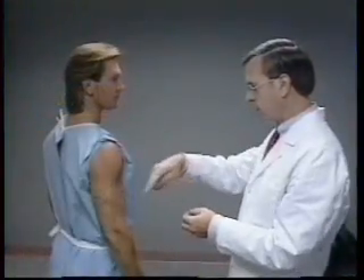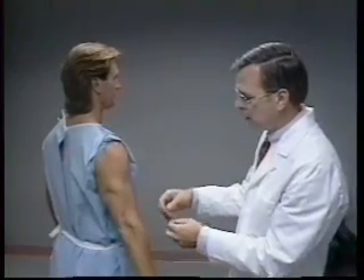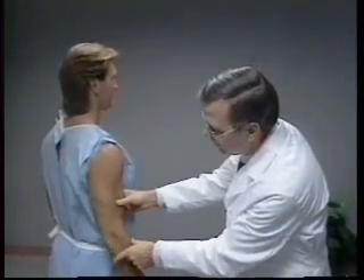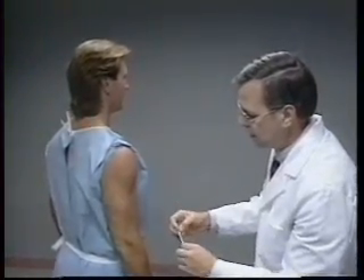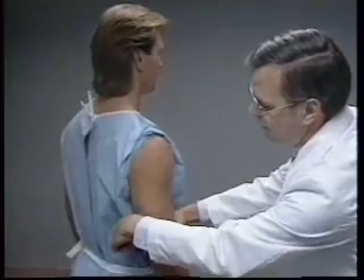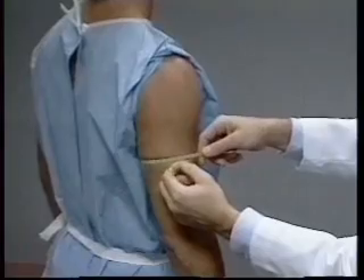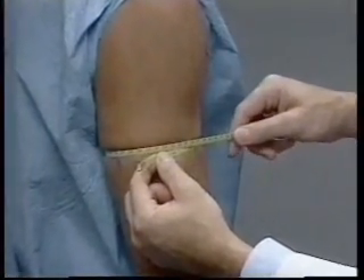Arm circumference is measured with the subject standing and with the right arm hanging loosely and relaxed. It's important to be certain that the muscle of the arm is not flexed or tightened, which could yield a larger and inaccurate reading. The technician stands to the right side of the subject and places a steel measuring tape around the upper arm perpendicular to the long axis of the arm at the marked point.